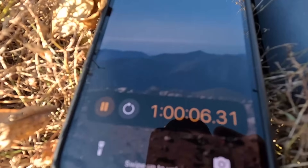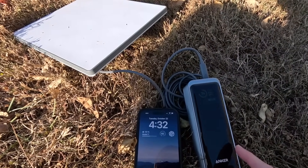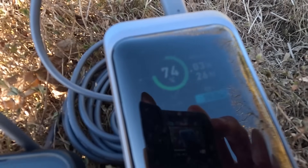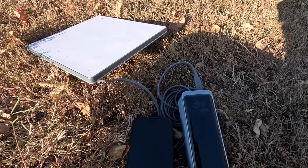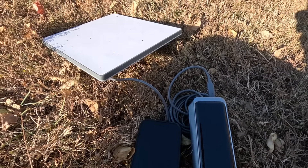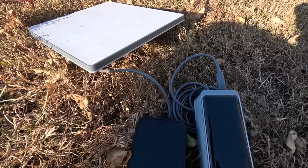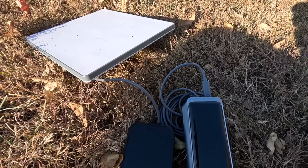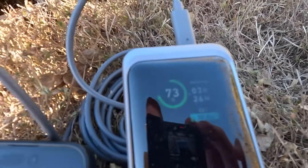Checking in at just over one hour with the Anker 27,000 milliamp hour unit — we are at 74% state of charge with three hours and 26 minutes indicated remaining. Definitely outperforming the 20,000 milliamp unit as expected. The real question is what does the discharge curve look like — can we get more than 38% additional battery life out of this, since that's the capacity increase over the smaller pack? Down to 73% now.